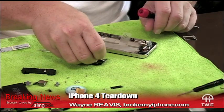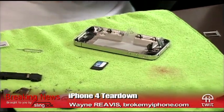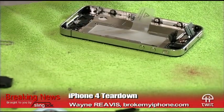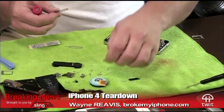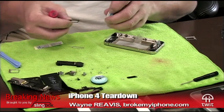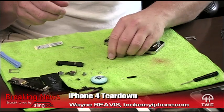Here's the little SIM adapter. You can remove that with a paper clip — they put a little hole in there. But again, Apple's not telling anybody to swap SIMs. You're just going to get a brand new SIM card that comes along with your phone.